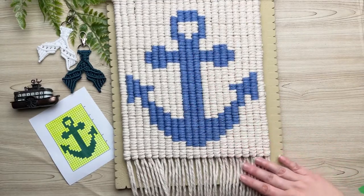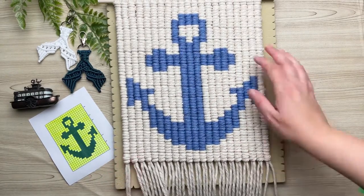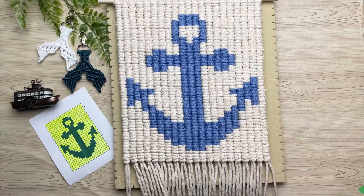Thanks so much for spending time with me today. If you have a pattern request, feel free to drop it in the comments below and I'll see what I can do. And if you've been eyeing up those mermaid tail key chains in the background, I'll leave the link to that tutorial on the screen now and I'll see you over there.